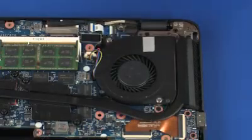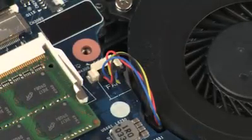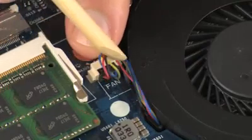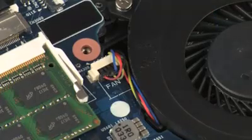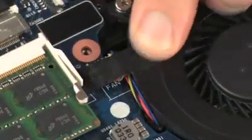Connect the fan cable into its connector on the system board and route the fan cable through the routing clip on the top cover. Replace the tape that secures the fan cable to the system board.